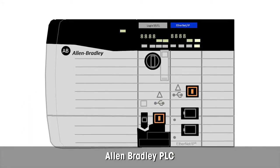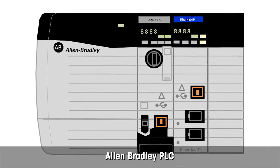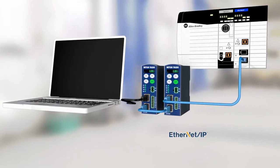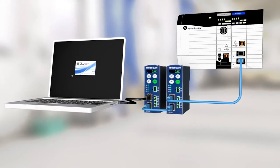We will show you how to connect an ACT350 transmitter to a Rockwell PLC using the Studio 5000 programming software. The installation for this presentation consists of a computer for programming, two ACT350 units, and an Allen Bradley PLC.